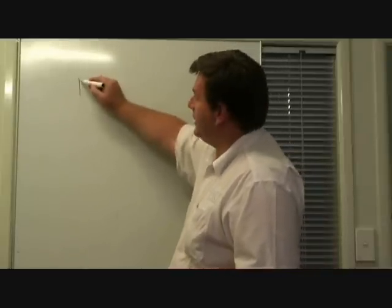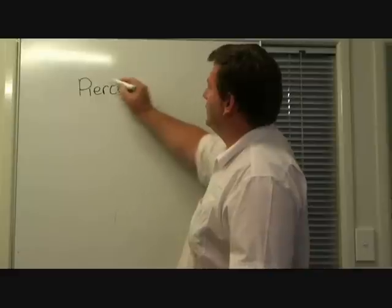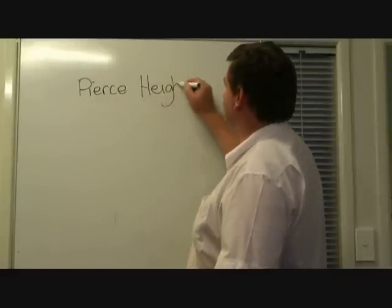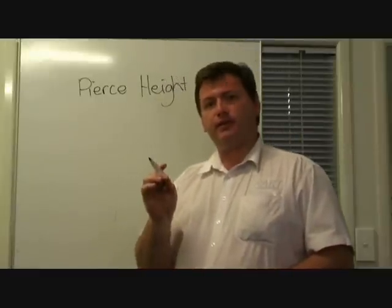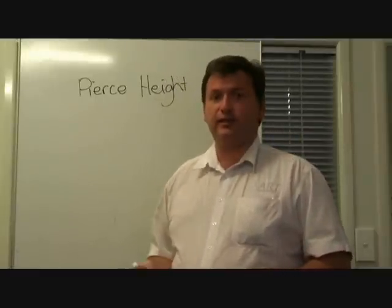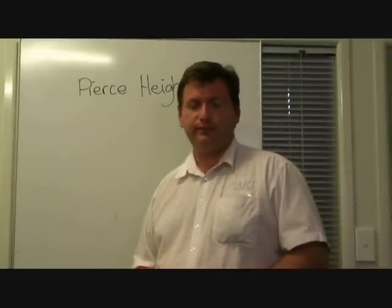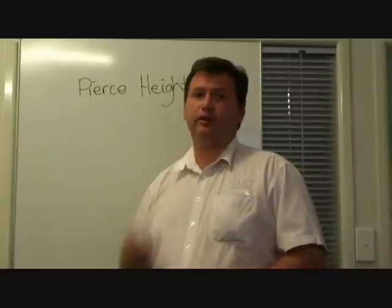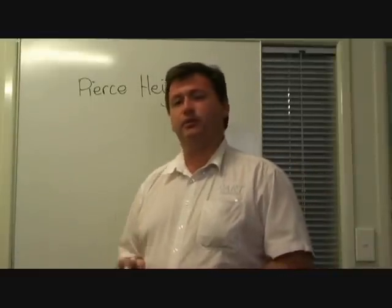The first setting was the pierce height. That's a setting that's done by the person that creates the NC file. It's very important to get it high enough that the consumables aren't damaged. If for any reason the nozzle touches the job during the piercing, it's almost guaranteed that it will be destroyed and need to be replaced.